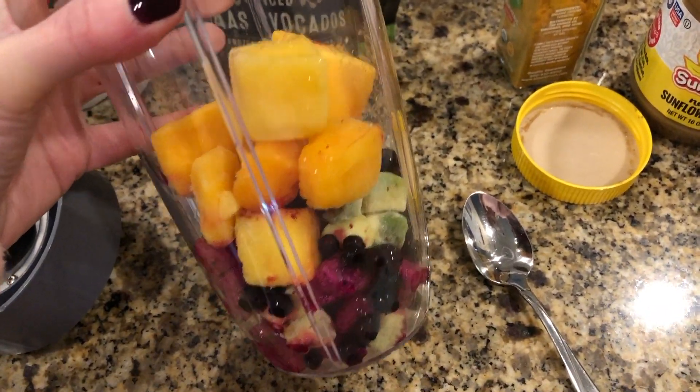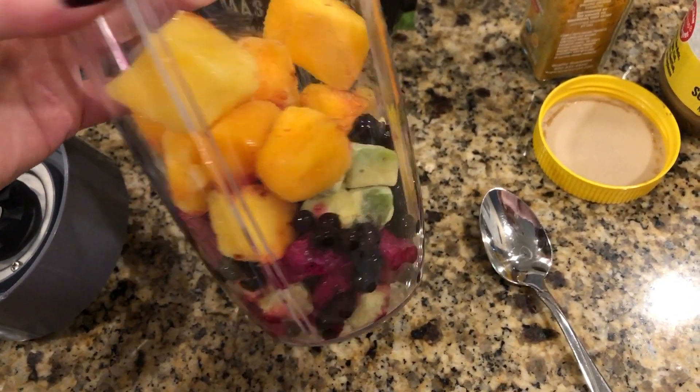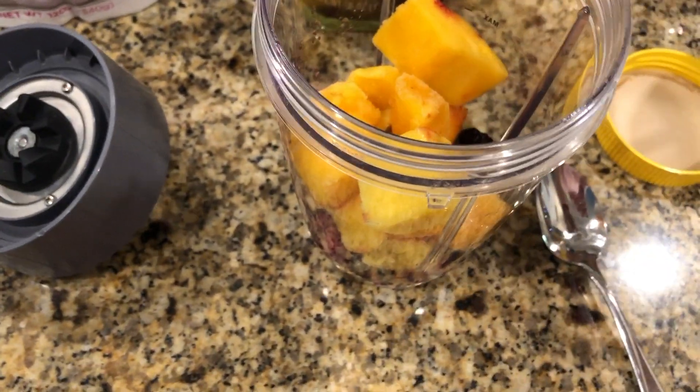Once I microwave the fruit — just about a minute to take off the hard chill — I'll show you the rest. I've microwaved the fruit and everything is now dumped into the blender. Of course, you could also just let things sit out if you wanted to.